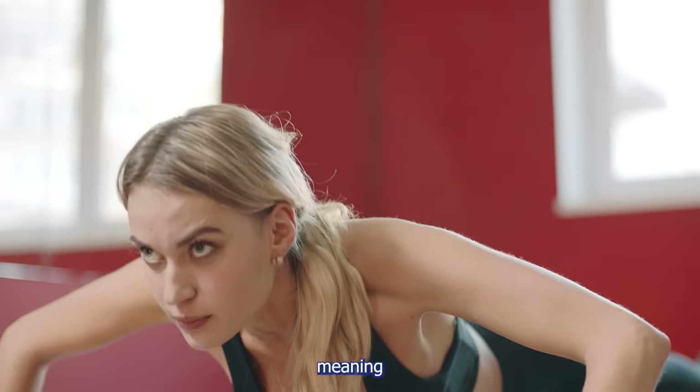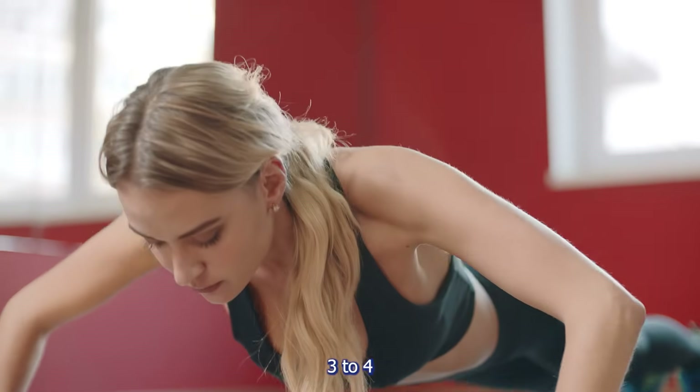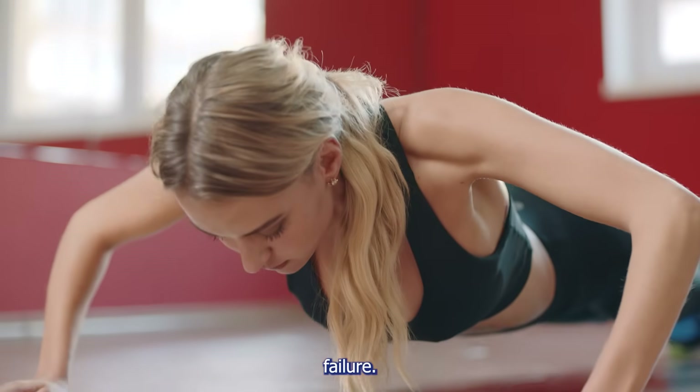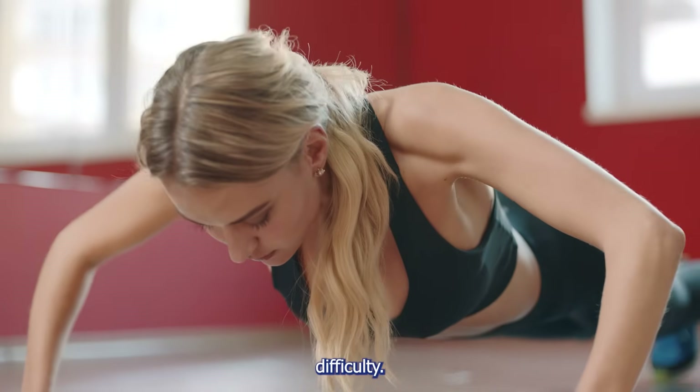If you're intermediate — meaning you can already do over 20 push-ups without a problem — then do three to four sets of 15 to 30 reps, or go until you're about two reps away from failure. You can also start adding variations like diamond push-ups or slow negatives to increase difficulty.